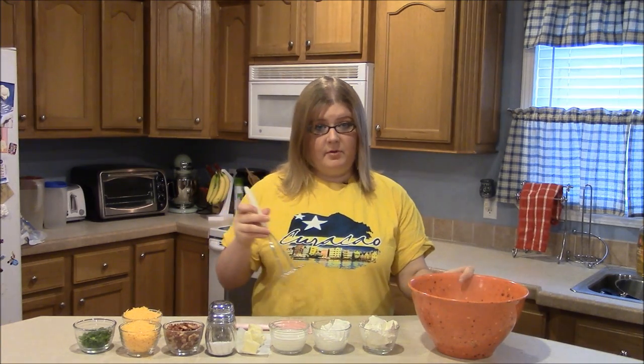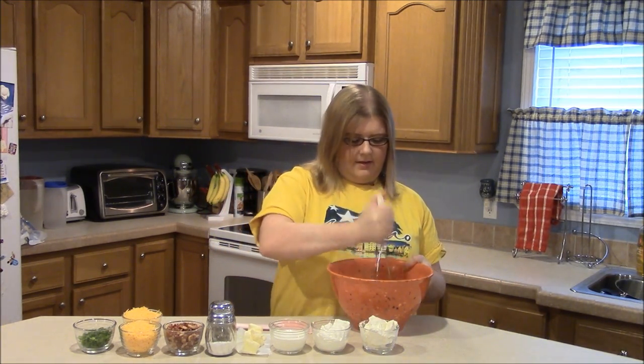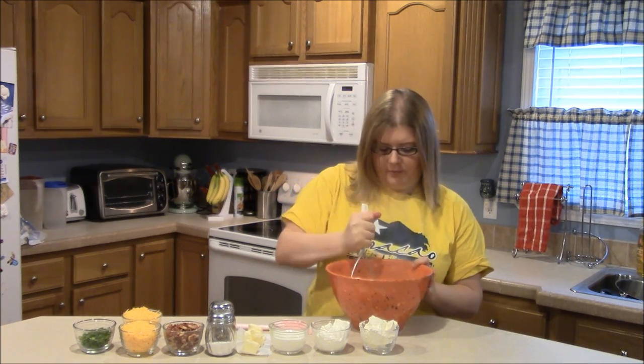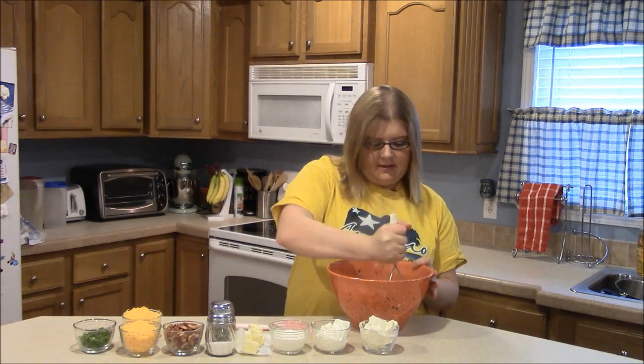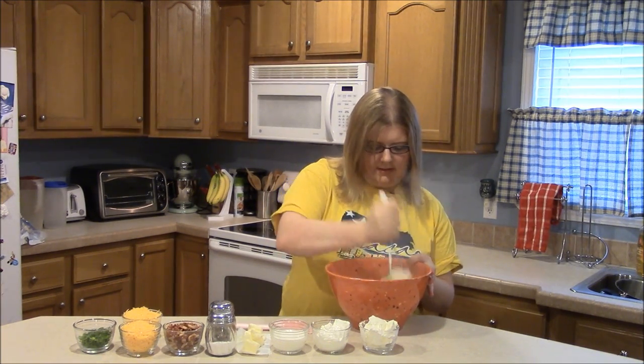My potatoes are done boiling so I'm going to go ahead and just smash them just a little bit. They don't have to be perfect right now because we need to add the other ingredients before we smash them really smooth. So just smash them a little bit like this.